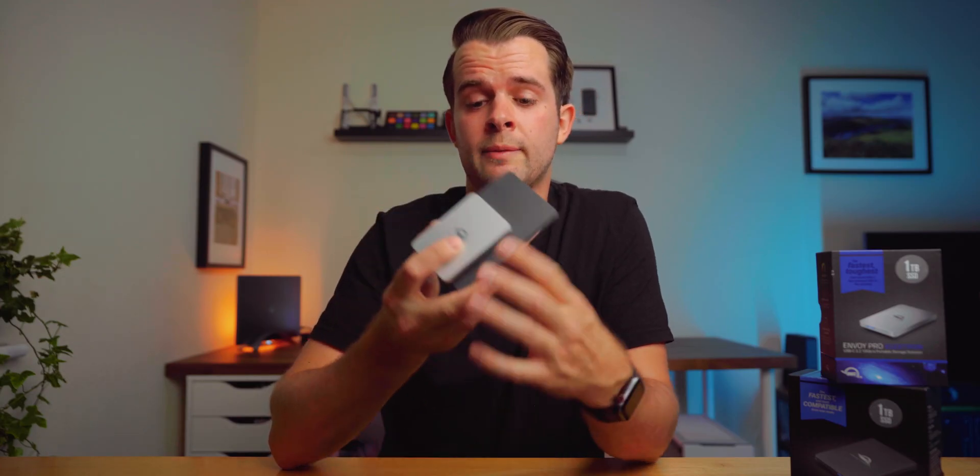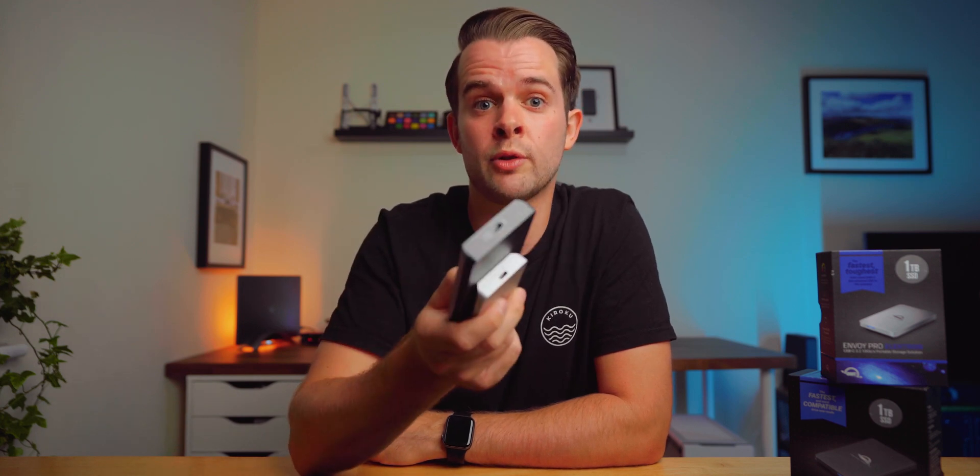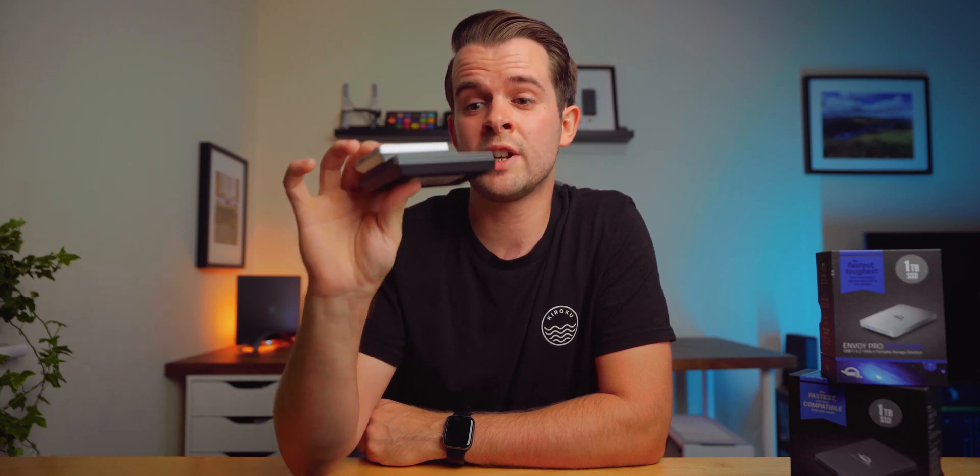With the specs of these drives out of the way, why would you want to buy these over any other drives? Well, if you're the type of person who likes to back up their work incredibly fast, you travel a lot, you work off your external drives, or you just require a bit of extra storage, they do all of those tasks really well.